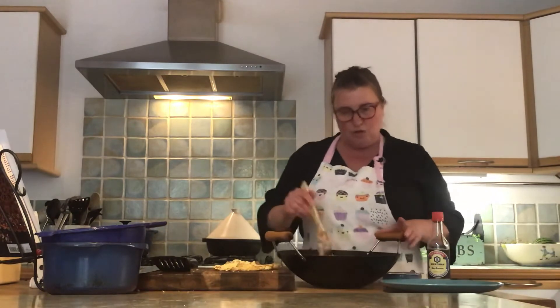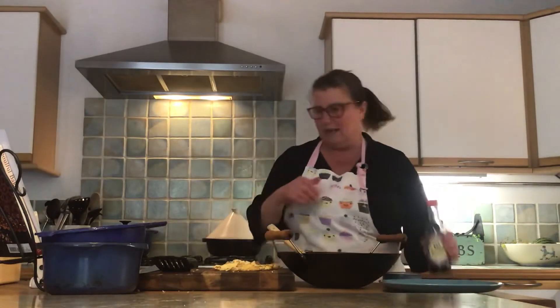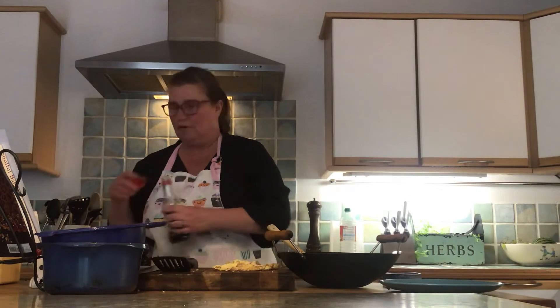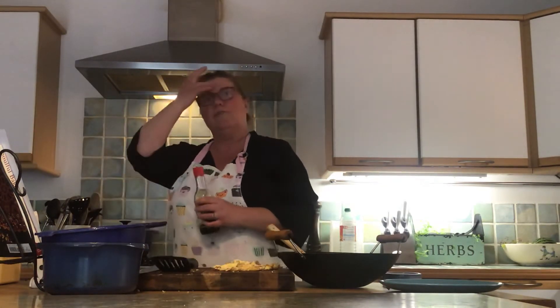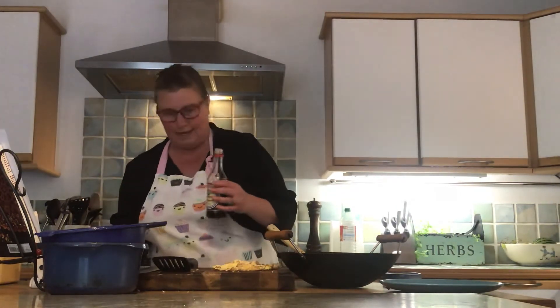If you're using a wok, you need to be careful. The rice will stick to the base if you don't keep moving it around, and then you've got a big old messy pan. Oh, you know what I forgot to add? I forgot to add the garlic. That's silly. Never mind. Fry the garlic off when you're doing the pepper would be my advice.